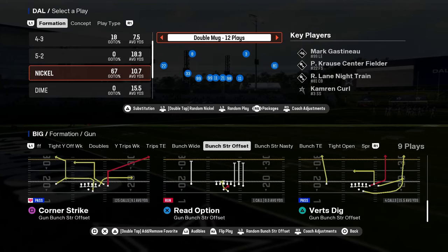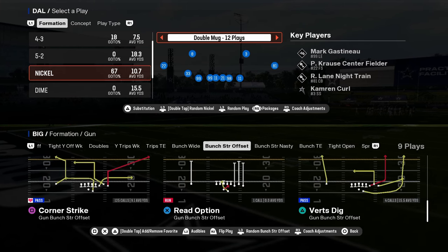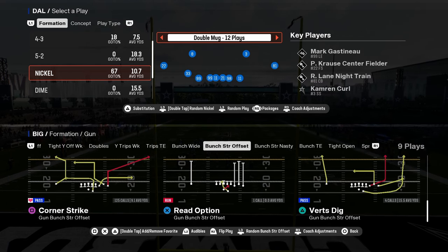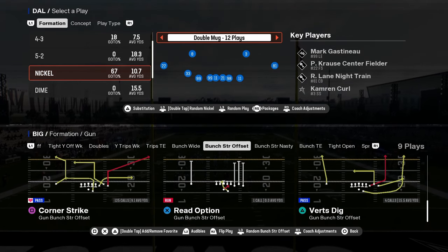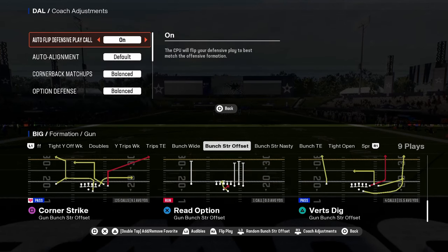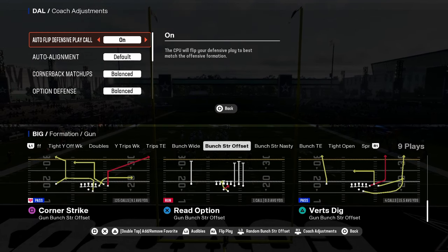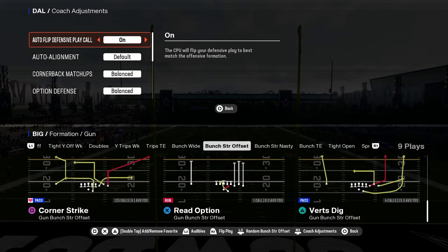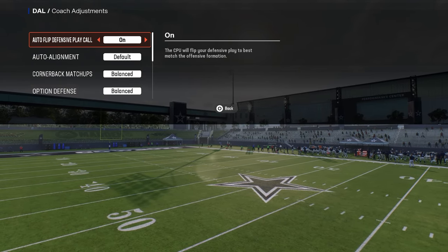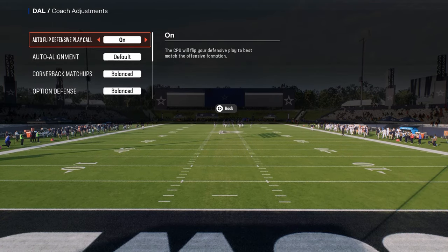This video, we're going to be breaking down Nickel Double Mug. This is going to be updated since the patch. This defense is still really effective, and I wanted to do a deep dive on how I use this defense post-patch. Nickel Double Mug is in the Jets playbook. If you want to get my entire Double Mug defensive e-book, it's available at school.com slash Cody Ballard, where you get access to all of my offensive and defensive e-books for both Madden and college football.